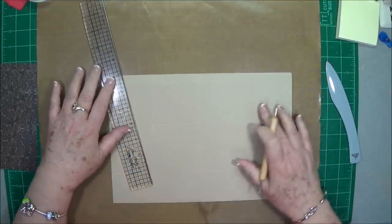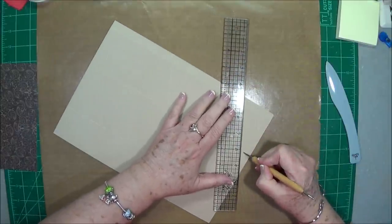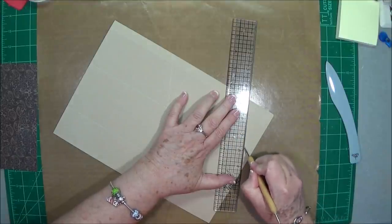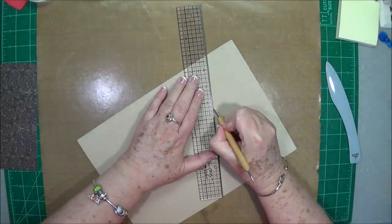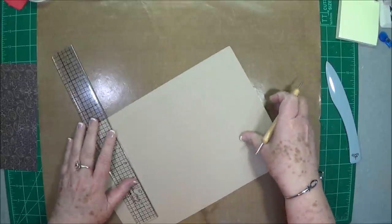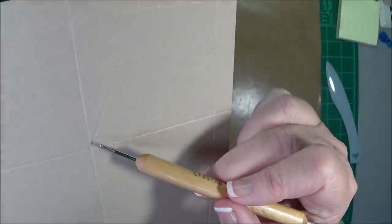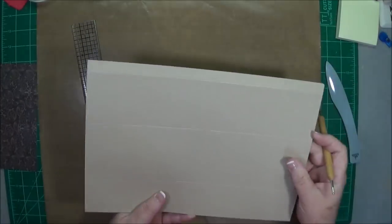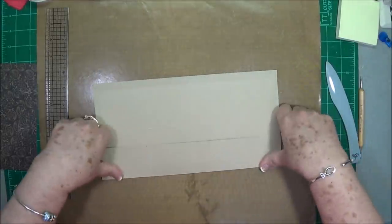That should get that one right — I can hardly see this paper. You're going to do the same thing on that end down there: make a score line that way, and then make another score line up this way. So you have a score line from here up to that center point and down — you're making a triangle in that one, and in the second one right here. Now we can go ahead and fold and burnish all of our score lines.